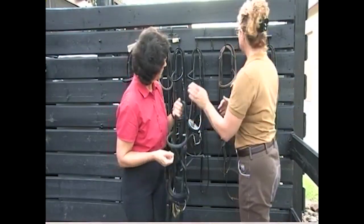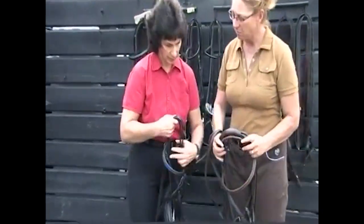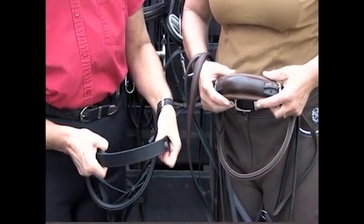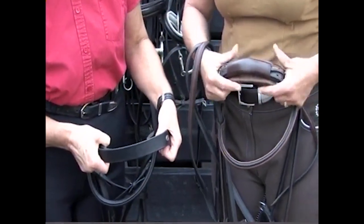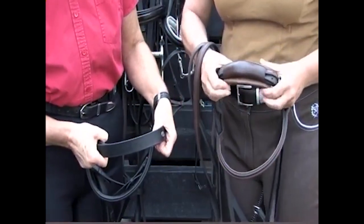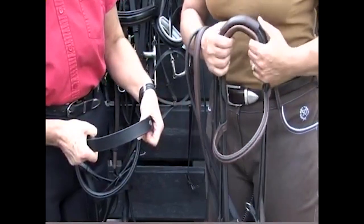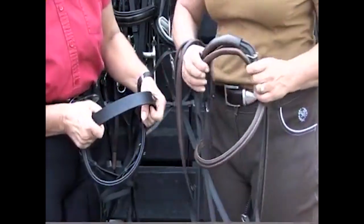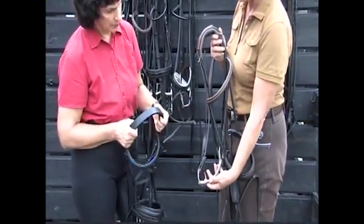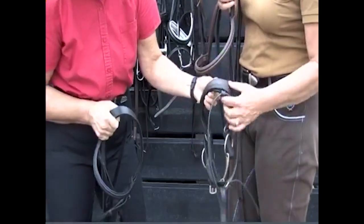This is also a snaffle bridle for my mare, and I want to show why I picked this bridle over the other type. She is really sensitive in her poll and her ears, so this bridle has a built-in pad that is very squishy and will conform to the top of her poll — it just makes her more comfortable. If I didn't have this, I would use a foam piece underneath just to make sure she felt comfortable. The rest of the bridle is the same concept — a regular snaffle with a Cavesson and a flash, and the noseband is also very well padded.